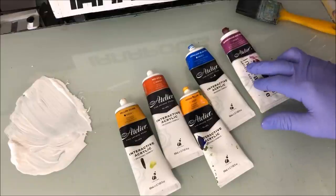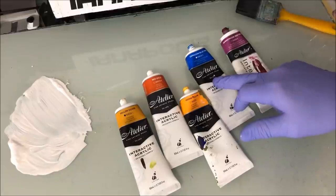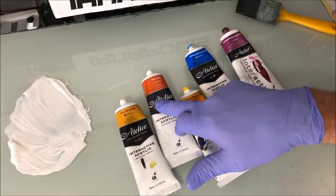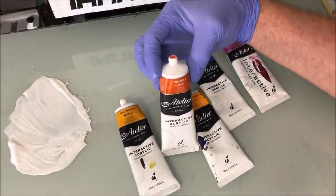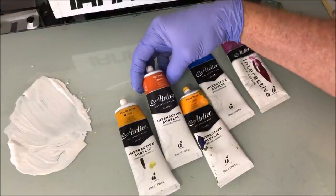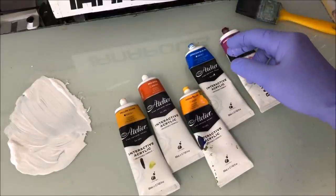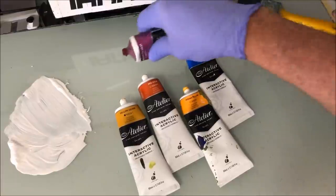The colors I've got on my palette: quinacridone deep violet, cerulean blue for the sky, and some sunset colors — red gold, Indian yellow, and yellow ochre. If you don't have red gold, try mixing up an orange with a bit of brown to it. I want to start building the bottom hazy sunset of the sky.